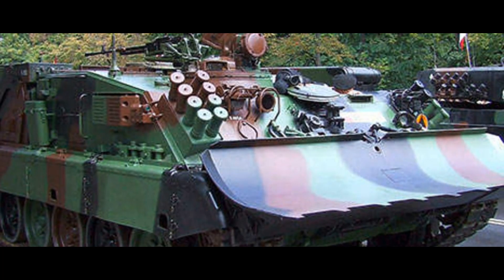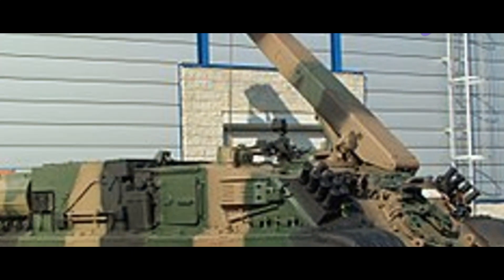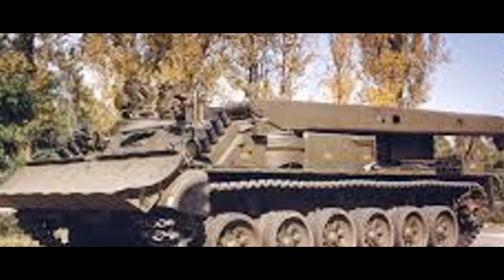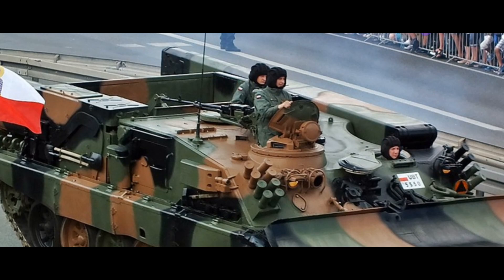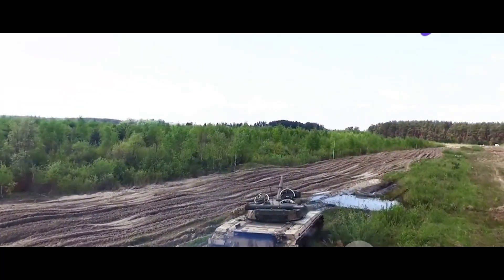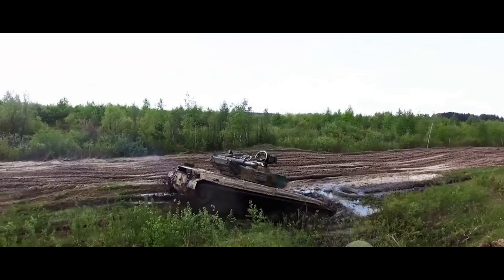These mechanical marvels are the lifelines of any armored formation. They repair, recover, and maintain the behemoths that lead the charge. For the Indian Army, one such critical ARV is the Polish-origin, Indian-made WZT-3M. This armored titan is not just about brute strength. It's about precision, resilience, and adaptability — a caretaker, a mechanic, and a lifeguard all rolled into one. It works silently and efficiently, ensuring that the Army's Arjun and Bhishma tanks are always battle-ready. Now let's delve into the details of this mechanical beast, the WZT-3M.